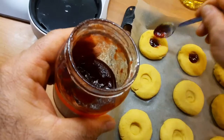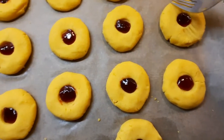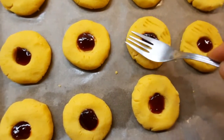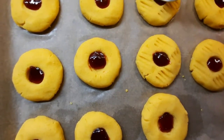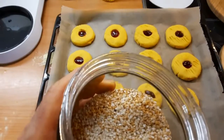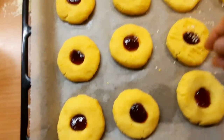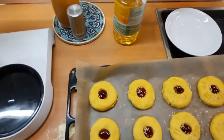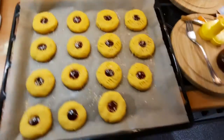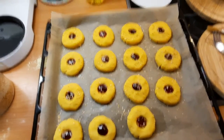Das dauert, bis ich fertig bin, deswegen mache ich jetzt aus. Dann nehme ich eine Gabel und mache ein bisschen Muster drauf. Und danach streue ich ein bisschen Zucker. Das liebe ich selber. Wenn alles fertig ist, lasse ich es im Ofen bei 180 bis 200 Grad — 180 reicht. 15 Minuten Ober- und Unterhitze oder Heißluft.